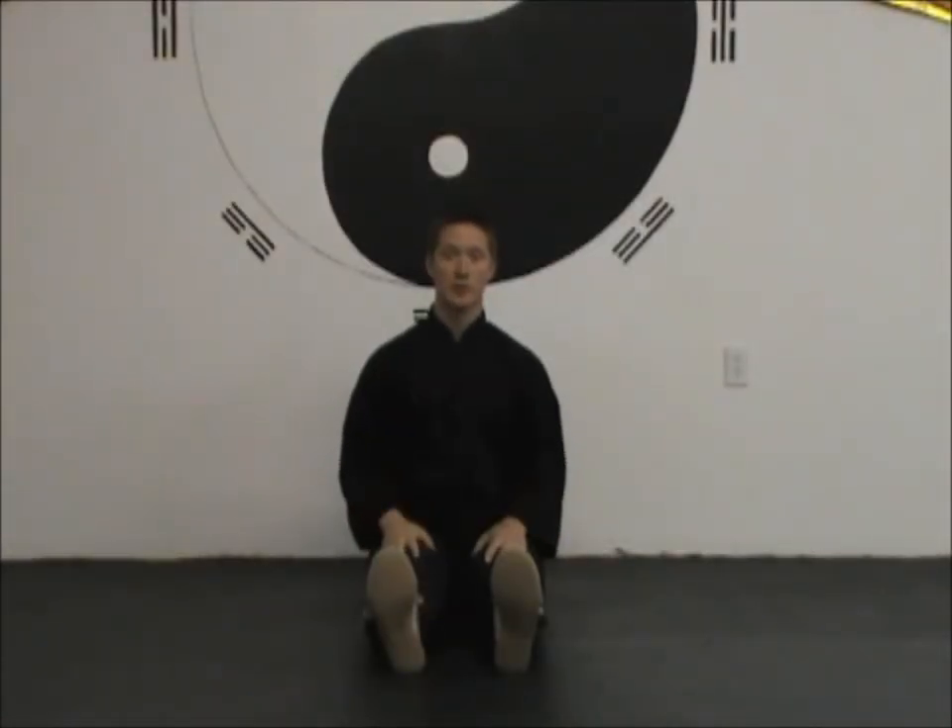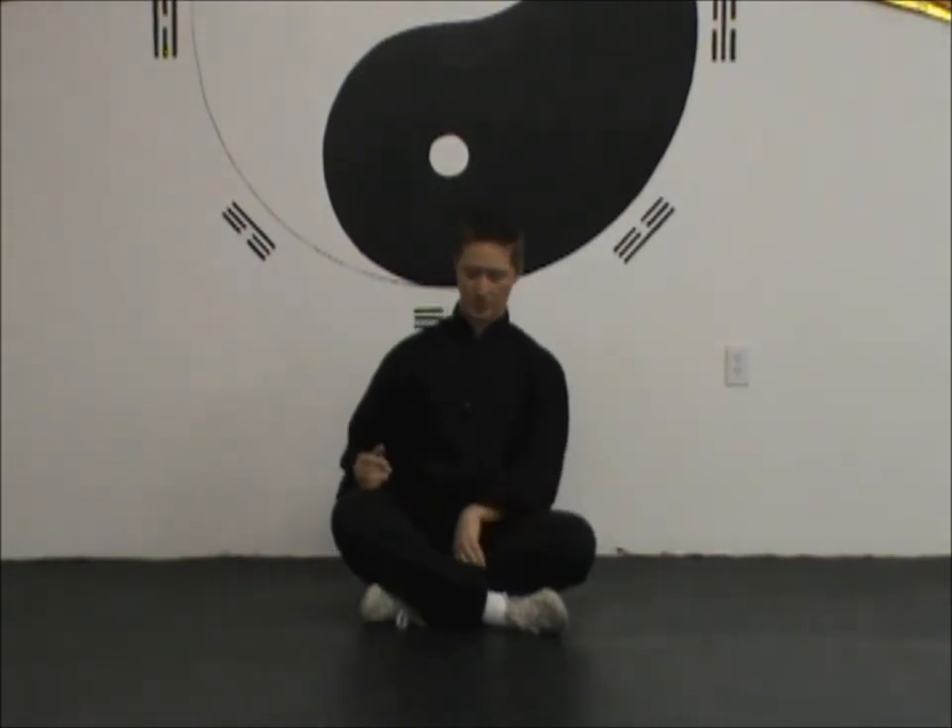Once you're seated on your pillow, cushion, or the ground, you're going to cross your legs. You can do a half lotus, full lotus, or just cross them normally. The important thing is that it's not lopsided — sometimes people push one leg under the other so one leg sits higher, which rocks the hips toward the lower leg. Make sure your feet are positioned so neither leg is pushed up, keeping your hips level.